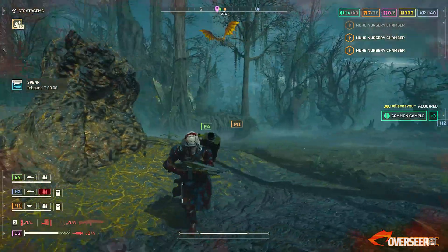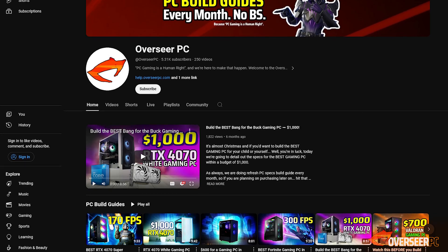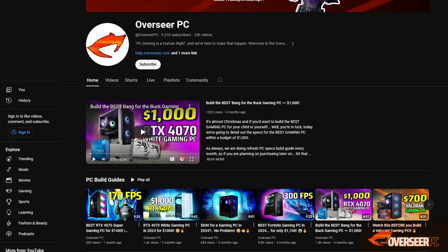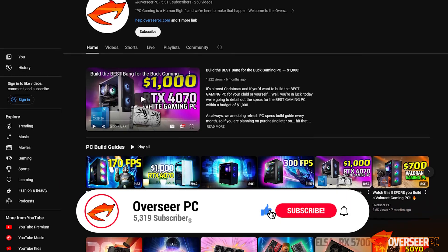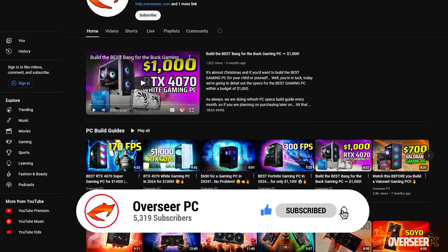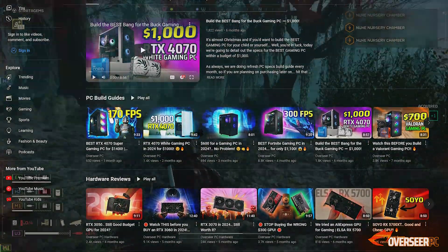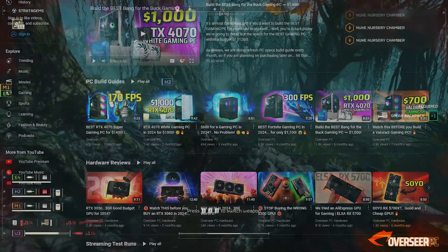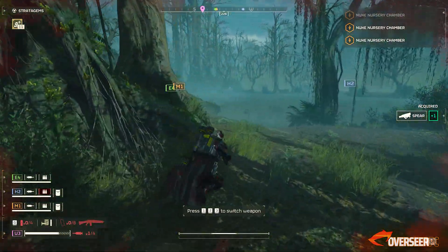Before we proceed — if you're planning to build a PC over the next few months and are uncertain on which parts to get, we do these build guides every month at different price points. Hit that subscribe button if you want to stay up to speed with all the components, PC parts compatibility, and more. We do all the research for you, saving you a lot of time from Googling.